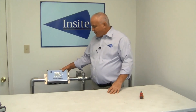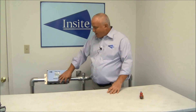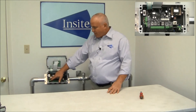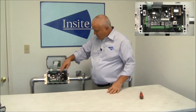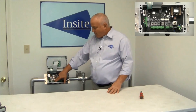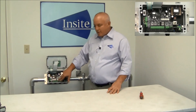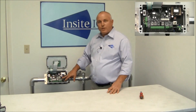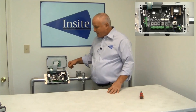Now our analyzer is mounted to the handrail and we're ready to start wiring it up. Inside the unit, your sensor connections are over on the far left side. Your AC input is on the far right side bottom. Along the middle on the bottom are your outputs. The power switch is right here — flip it up to turn power on once you get it all connected, and you're ready to go.